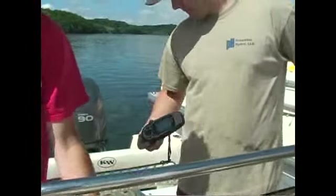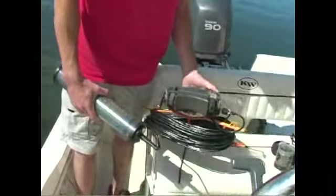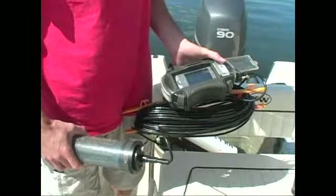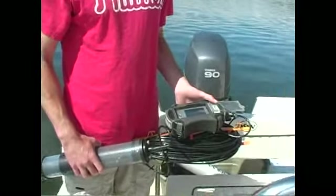The next thing we normally do is move on to our water quality meter. This meter measures four parameters: temperature, dissolved oxygen, specific conductance, and pH. This is hooked up to a PDA that also has a depth measurement. We'll take measurements every one meter going down through the water column, so you get a nice profile of everything.